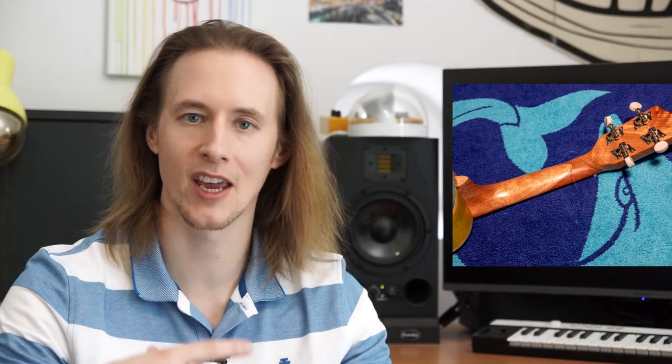I hope you enjoyed the video — please like, comment and subscribe. Now what's left is to hand over this surprise gift. The guy on the ukulele is my replacement — we're taking turns, which means if he doesn't show up I can never go on vacation. So this deserves a custom ukulele.